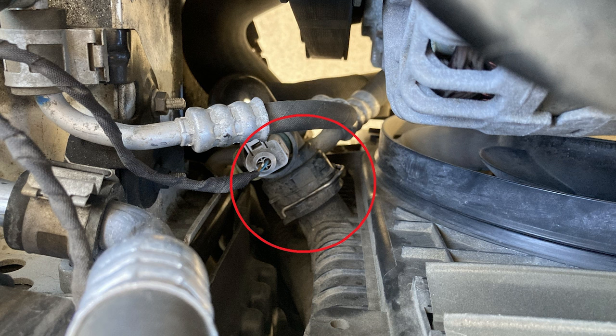There is no radiator petcock for this vehicle, so in order to drain the coolant yourself, you will need to pull the lower radiator hose, which is in the middle of the radiator on the passenger side.